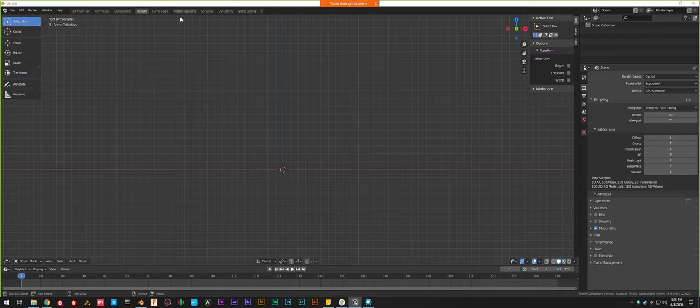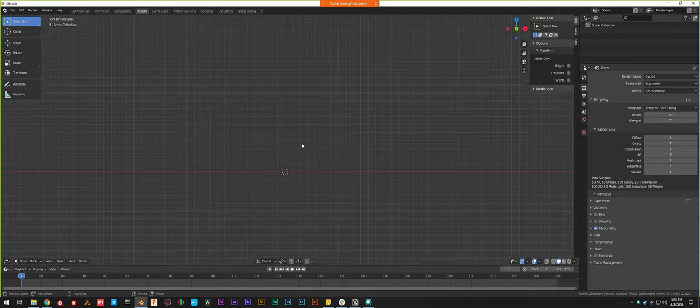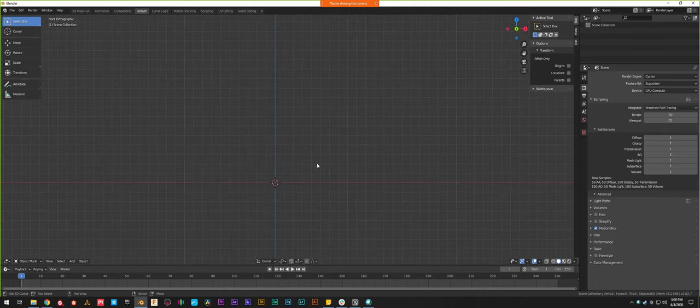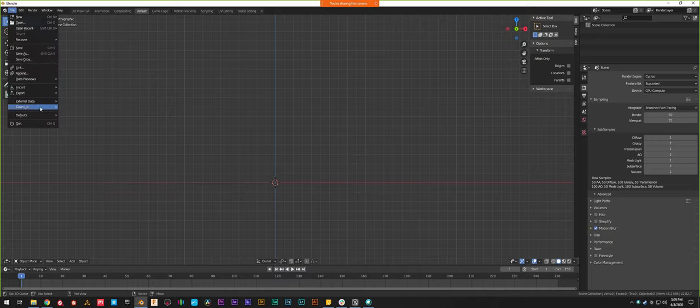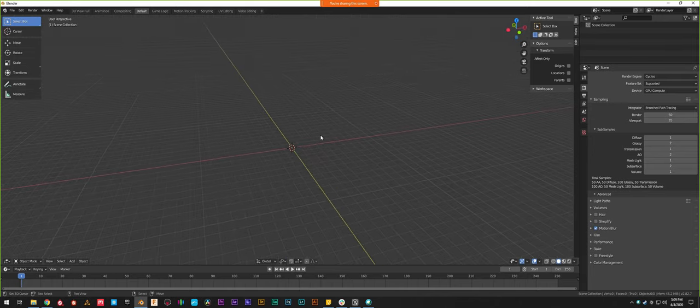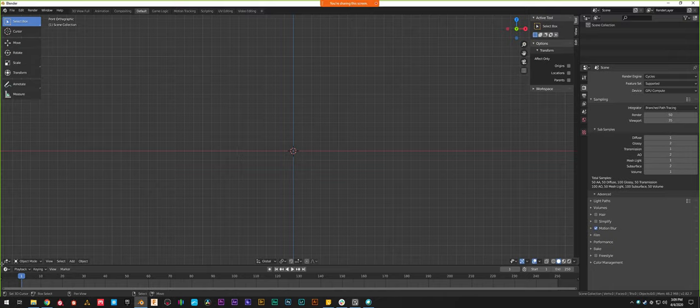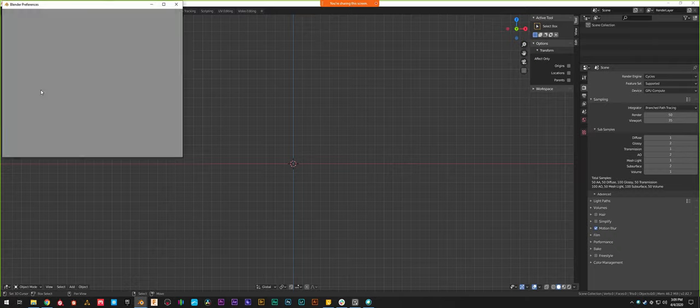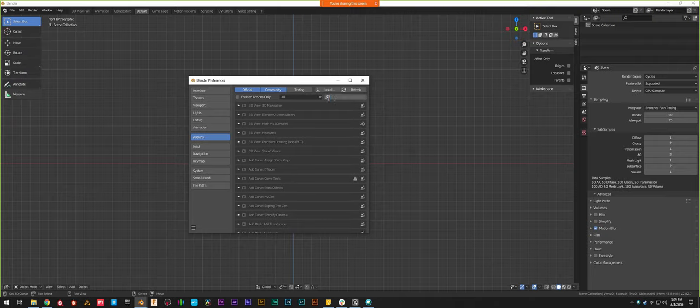If you open a new Blender document, you might not have it looking exactly like this by default. There's usually a default cube, a camera, and a light. In the last class we went over deleting those useless objects and saving that as your default file so you don't have to delete a random cube every time you open a new project. This time I'm going to hover over a corner of the viewport and drag down to get rid of the timeline, because we're not doing animation and it clears up workspace. Then the final thing before modeling: go to Edit.